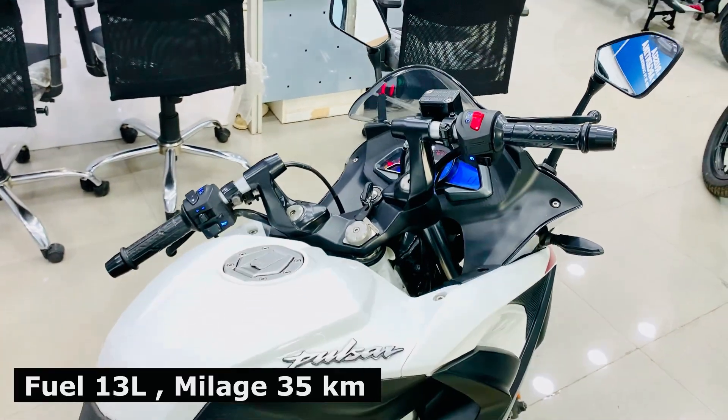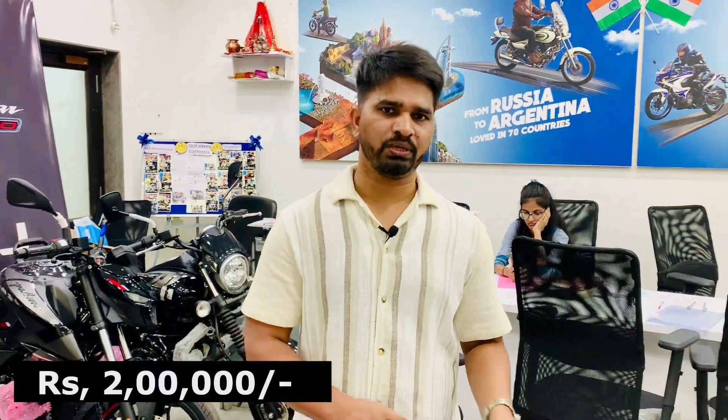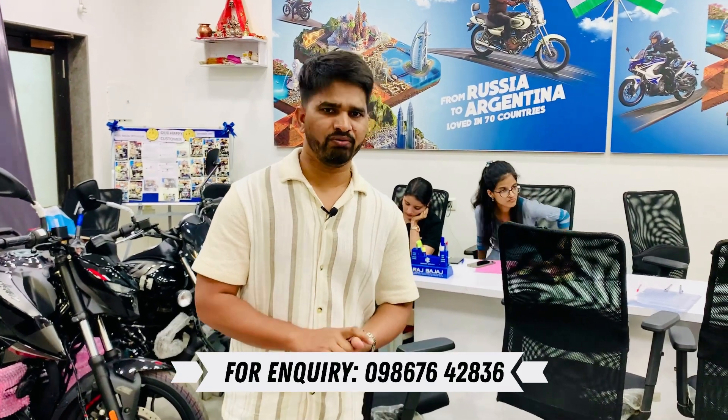Let's talk about fuel tank capacity — it is 13 liters. The mileage you will get is around 35 km/l. The on-road price including everything is approximately Rs. 2,03,000. You can negotiate some discount. On finance, you will get 80% to 85% financing with a repayment period of one year, and the rate of interest varies from 8% to 10%.